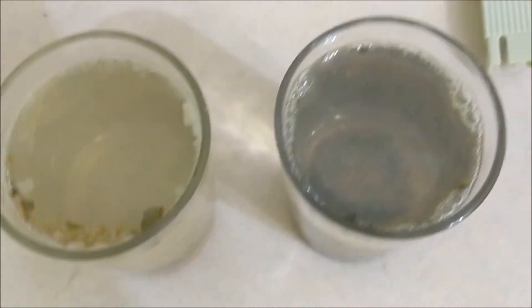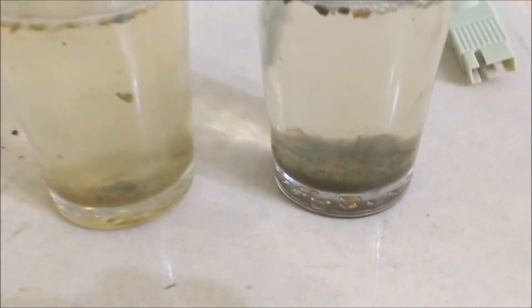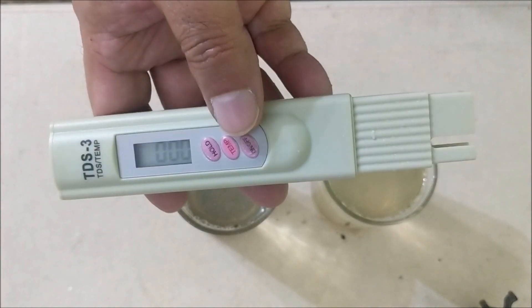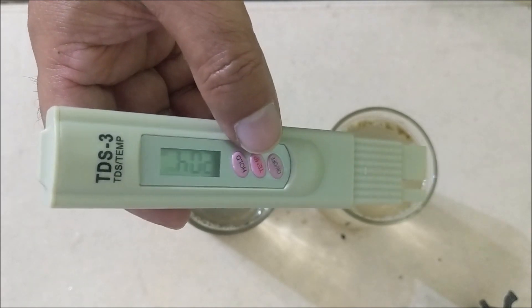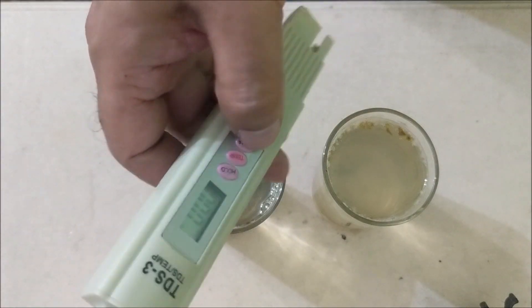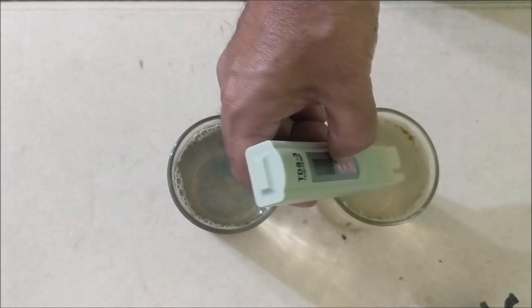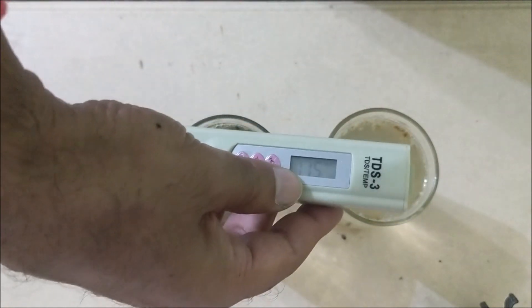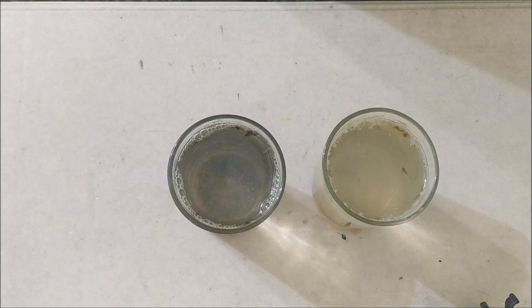After half an hour you can see that the floc has almost settled down. Let us now check whether there is any difference in TDS or not. You can see that the TDS of normal water is now 204, which was earlier 233. Similarly, the TDS of RO water is now 115, which was earlier 120. If we had done electrocoagulation for longer than 10 minutes, TDS would have been even less. So by this simple technique, we can know whether the water coming into our houses is drinkable or not.